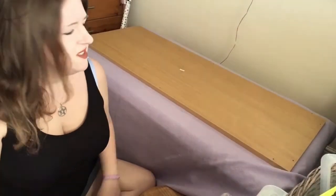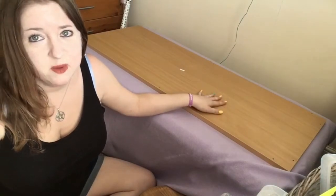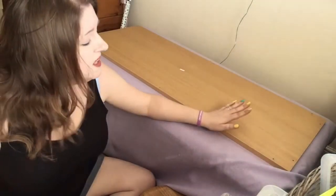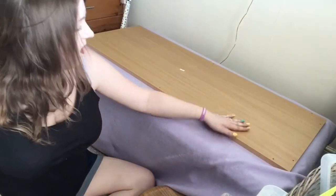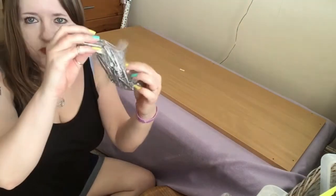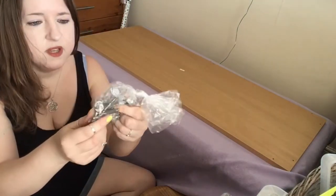I've decided to build the vivarium here on this table because it's going to be here anyway. I may as well build it here rather than building it on the floor and then having to lift it up, because they are quite heavy. So I'm going to be building it on here — I have all my little screws and bits and bobs.